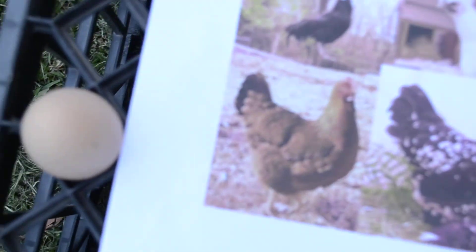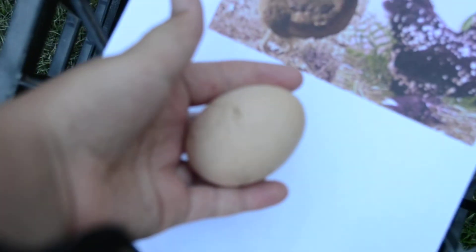This is the Wyandotte. You can see there's a few in there. They lay really large brown eggs. There's a bit of the antibacterial coating on it — there's an antibacterial bloom growing on it.